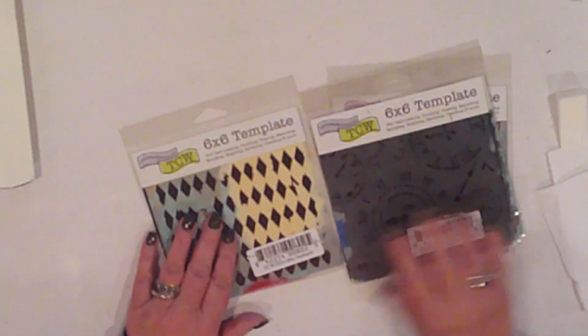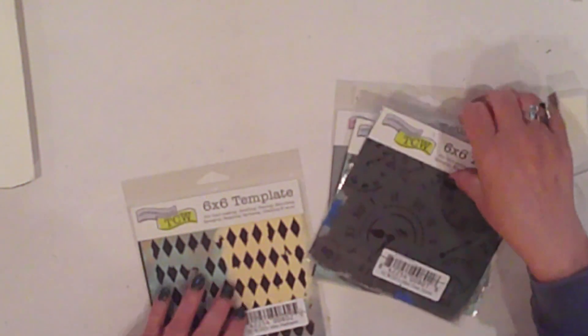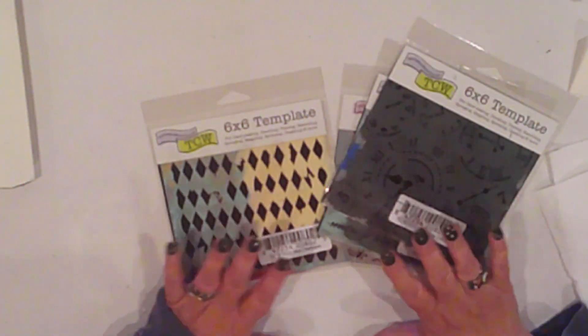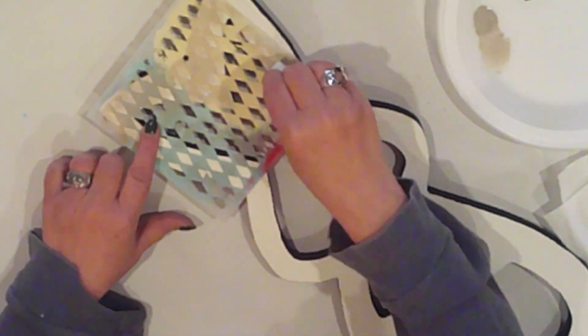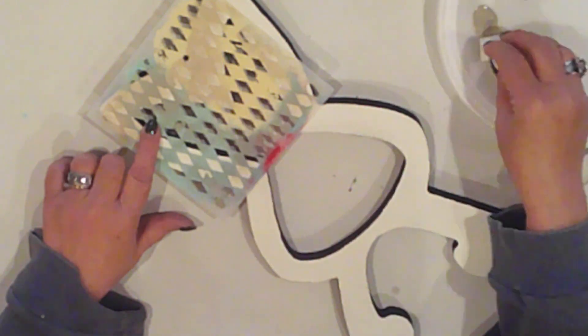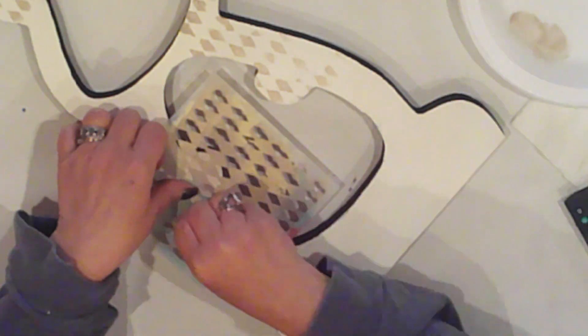I'm using a couple of my favorite stencils to give him his printed look. These are for paper crafting, but honestly I use them for everything. My first layer will be a tattered harlequin pattern, and I'm using a cosmetic sponge to pounce on Ceramic Coat Sand Dune, which is like a sandy grayish color. I use the harlequin sporadically, leaving some areas bare — this is just kind of like an undercoat.